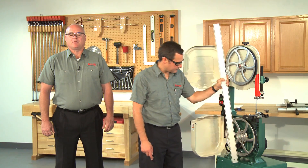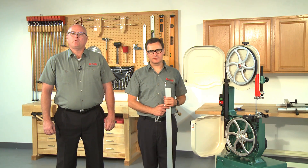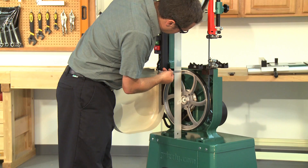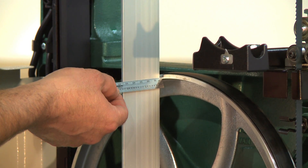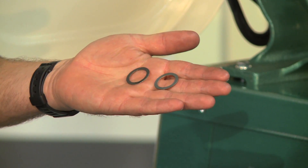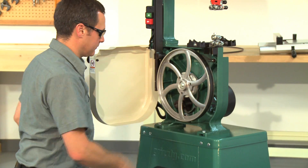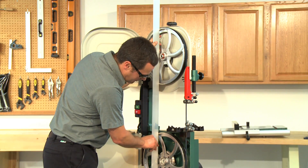Once the wheels are set parallel both vertically and laterally, the last adjustment is to set the two wheels coplanar. This is done by shimming behind the wheel that is set further back to bring it forward and in line with the other. With the straight edge touching both rims of the wheel that is further forward, measure the distance from the straight edge to the other wheel with a fine ruler — this distance is the amount the wheel must be shimmed. Remove the blade and then remove the wheel to be shimmed. Place the appropriate amount of shimming washers onto the wheel shaft, then reinstall the wheel and tighten the shaft nut. Reinstall and tension the blade, then double check that both wheels are now parallel and coplanar.